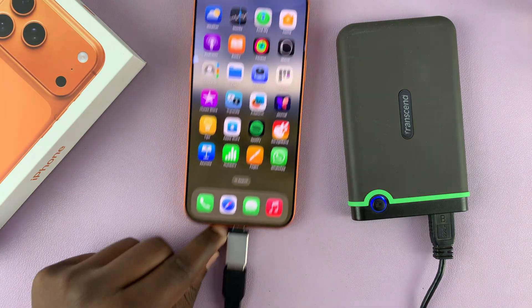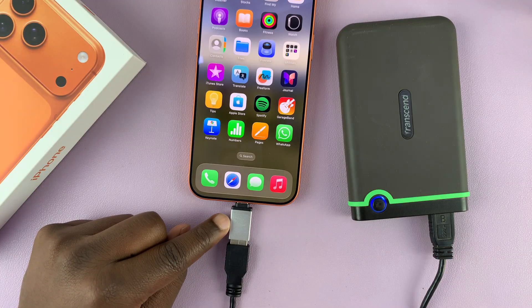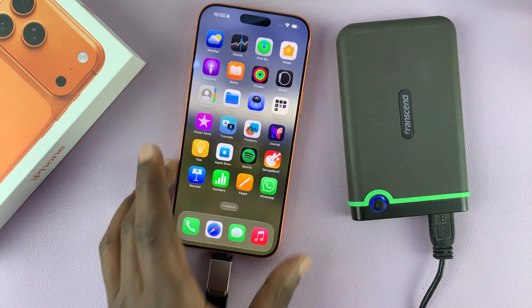As far as connecting goes, that's how you connect it with an OTG adapter. Thanks for watching and good luck.